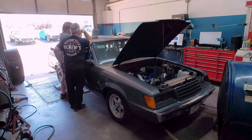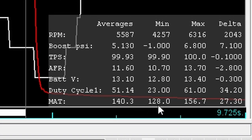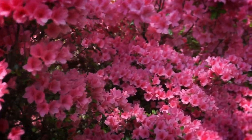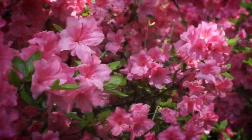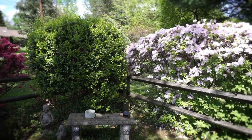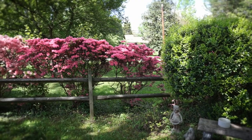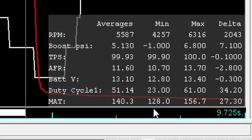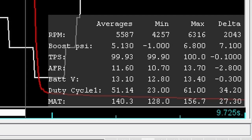Let's look at the data logs. On the run before we sprayed meth, the MAT hit a minimum of 128°F and a maximum of 156°F — those temperatures are literally making me cringe. An average MAT of 140°F. It's a shame we couldn't have had a cooler day.